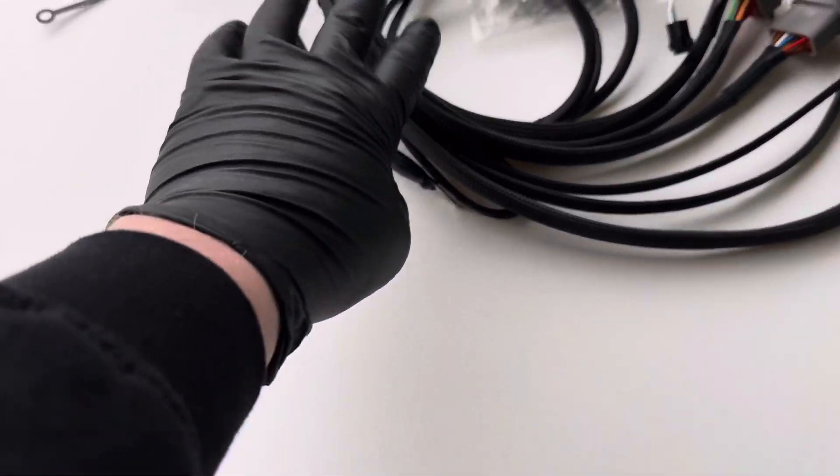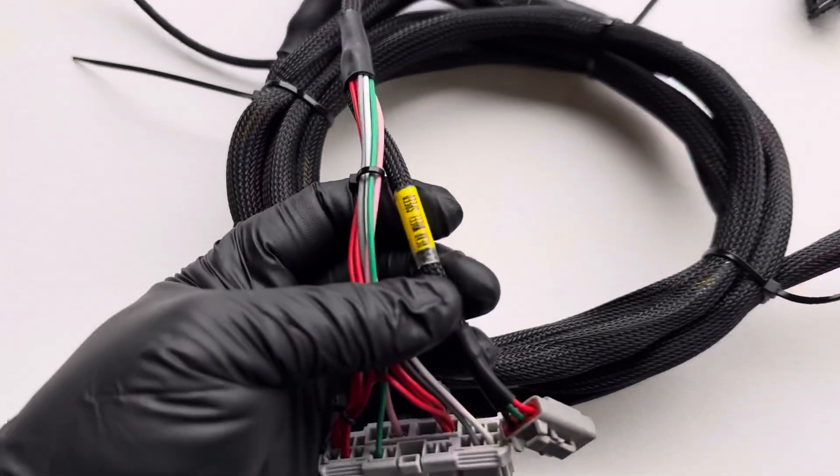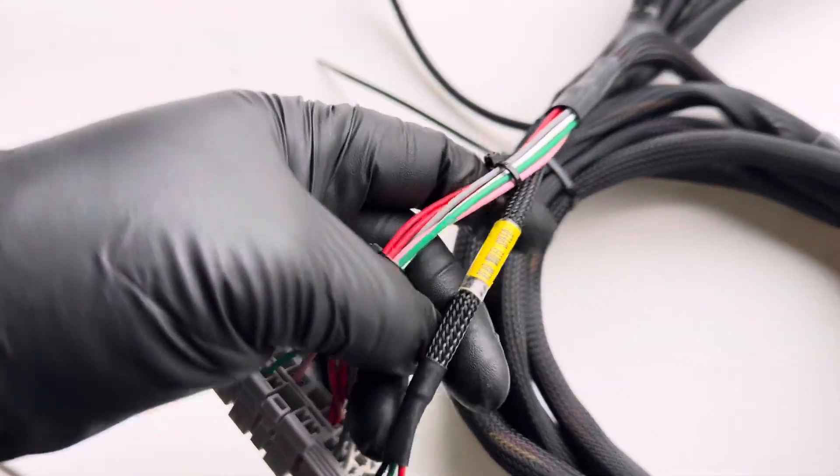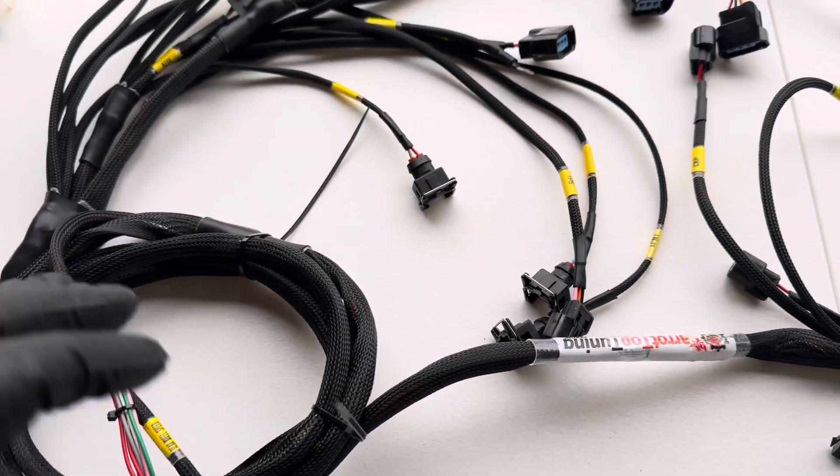Or you can use something like our universal fuse box here. Then we have this connector here, which is the rear wheel speed sensor, which we added if you're using rear wheel speed. Not required.